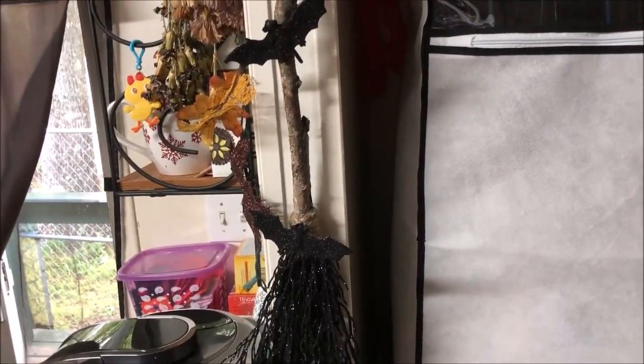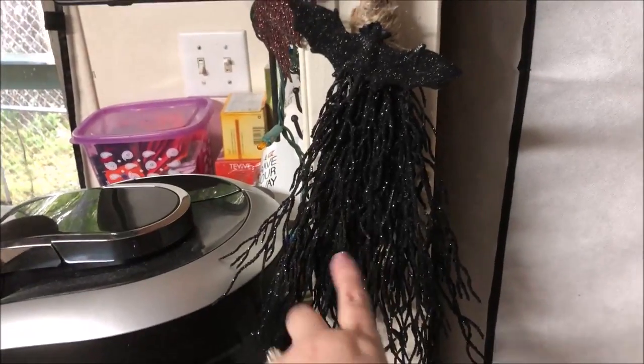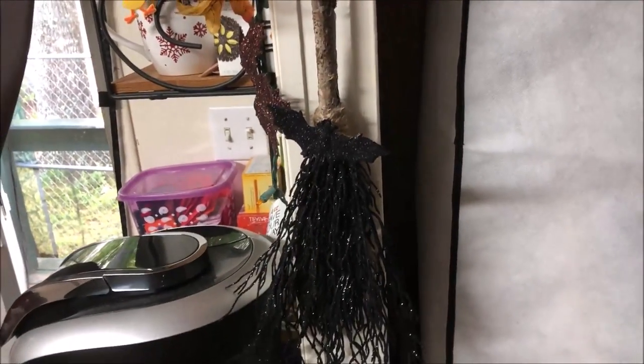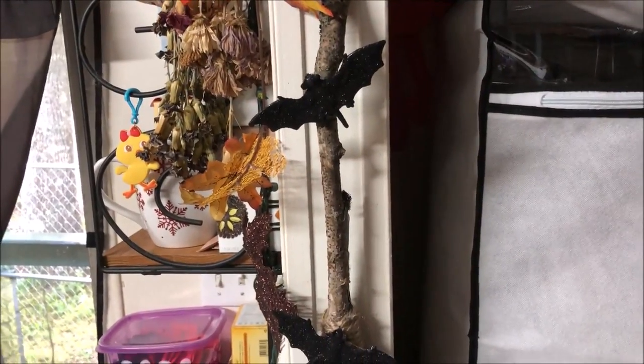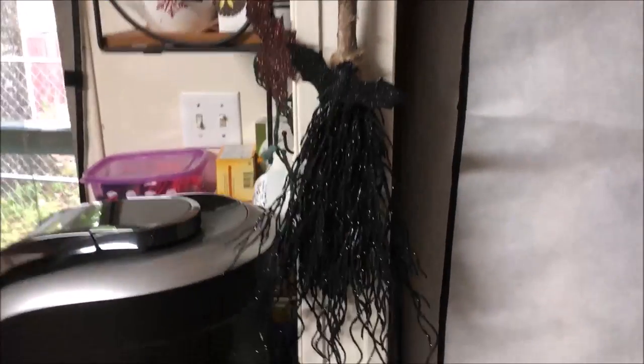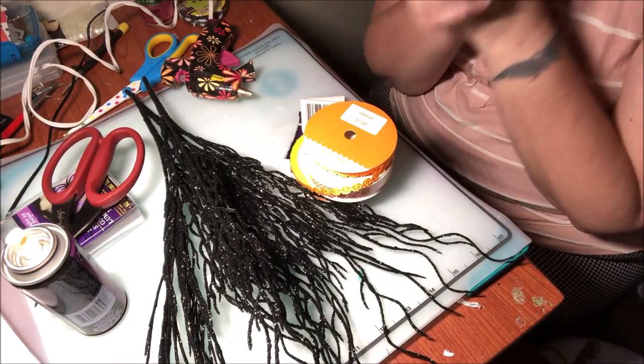If you want to make this witch's broom, please stay tuned for the steps — it's very simple and easy. Look how glittery that thing is! It's all set for Halloween with the bats and the twine. All you need is a stick and some branches from the Dollar Tree, so stay tuned and I'll show you how to make this adorable witch's broom.